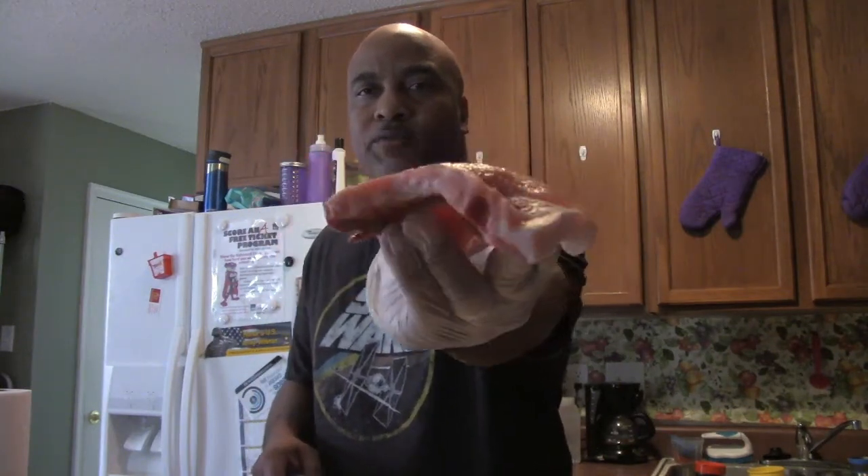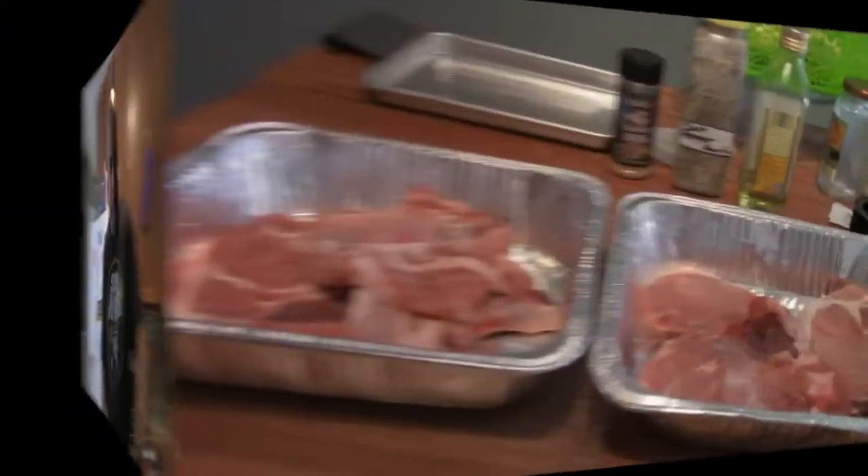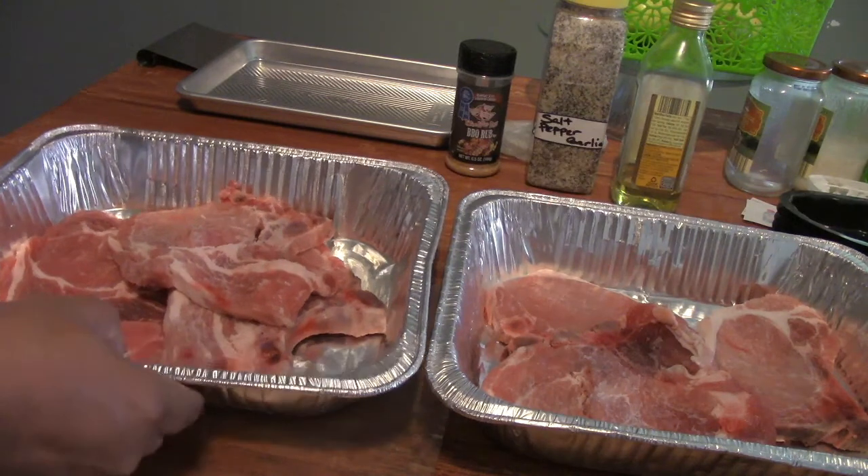What I'm doing now is going ahead and opening up the wrapper or the package here. Like I said, it's about three pounds, probably about seven or eight chops. And they're not that thick — they are bone in, but as you can see, they're probably about half to three quarters of an inch thick. It comes out to about six chops, three in each tray.